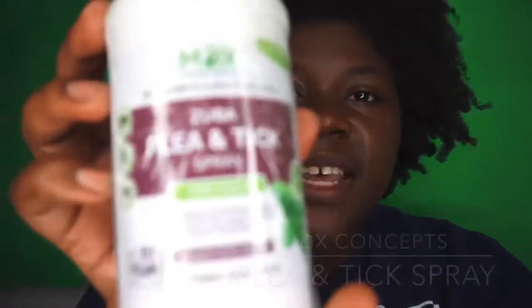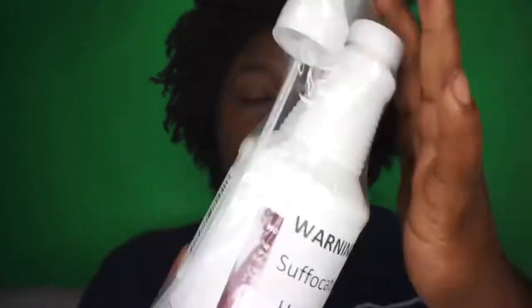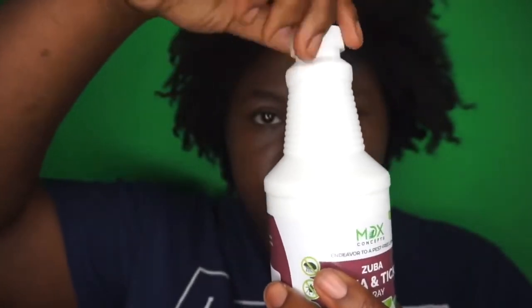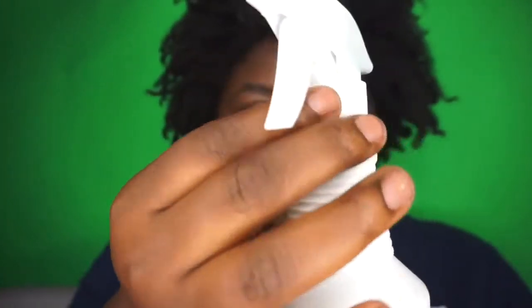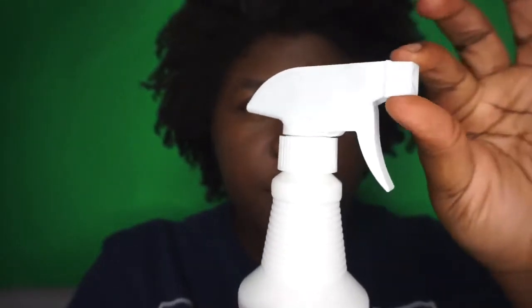Hey guys, I'm here to do an unboxing for MDX Concepts. This is their flea and tick spray. It comes safely wrapped in plastic as well as a box, and it comes in two separate pieces. You just take the top off. It has an on and off switch so it won't accidentally spray.